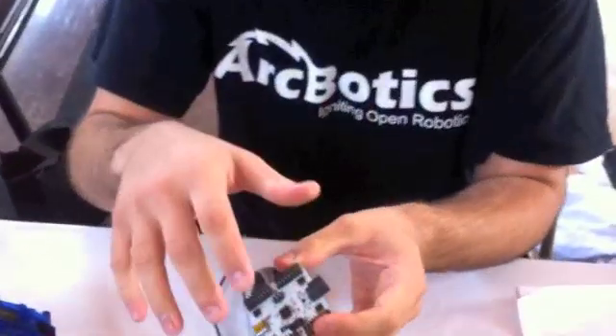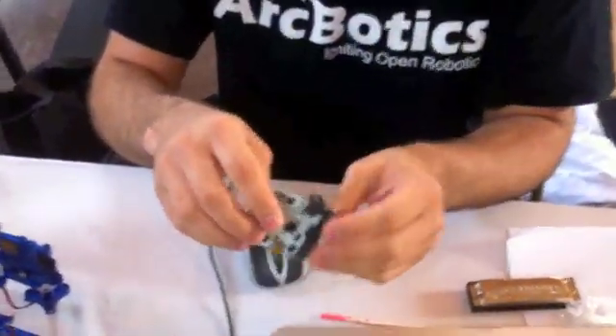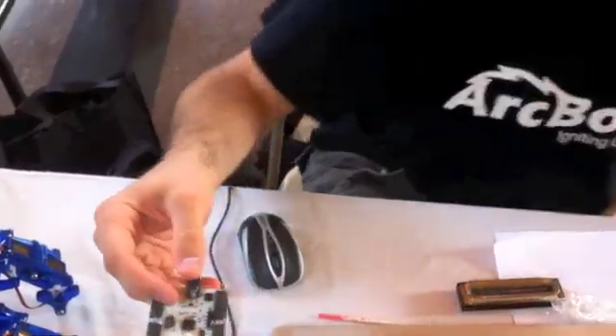What was your biggest problem you ran into? How to control that many servos off a really cheap Arduino. I'm using the 32U4 and I broke it out with shift registers — that's my electronics hack. I've got the shift registers working off the SPI bus, pushing it down to the hardware SPI, ten times faster than I can bit-bang it.